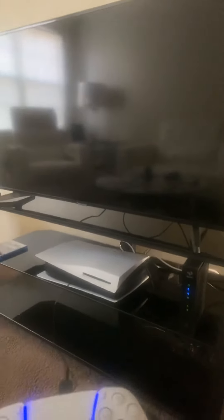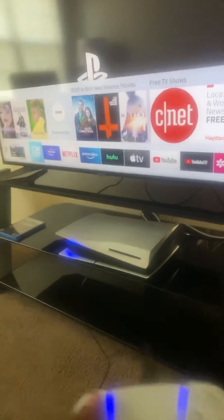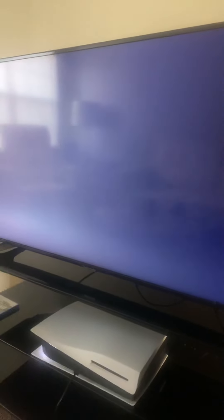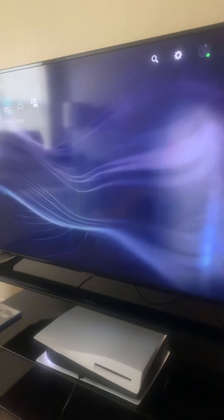Now I'm gonna cut it on and see how it goes. I love the neon of it. I love how the light turned blue. And now it'll pop up — there it is, there's the PS5 menu. Here's the home screen of the PS5.